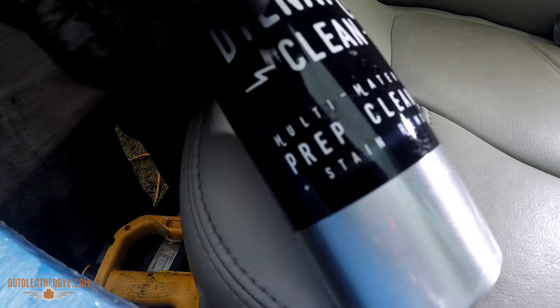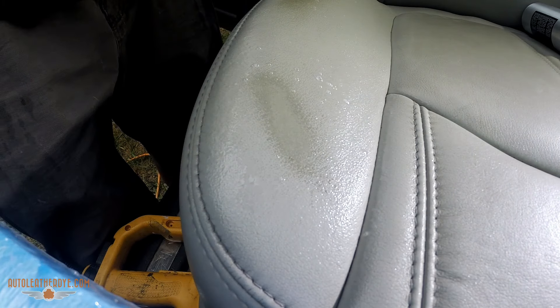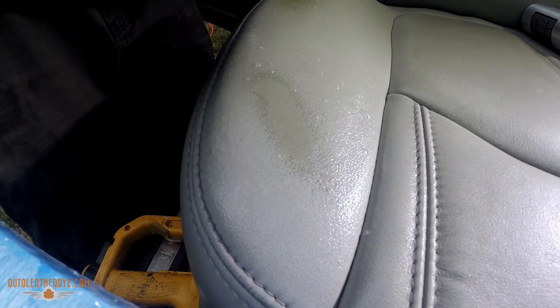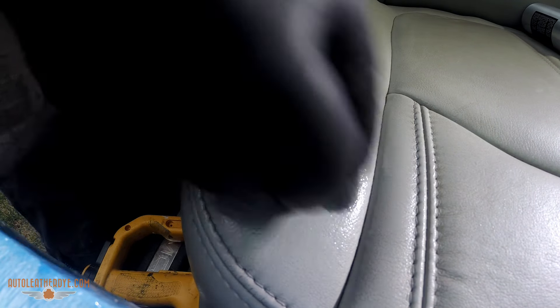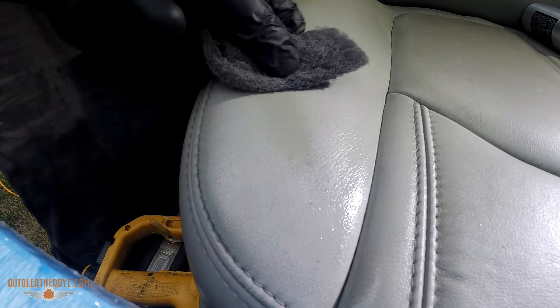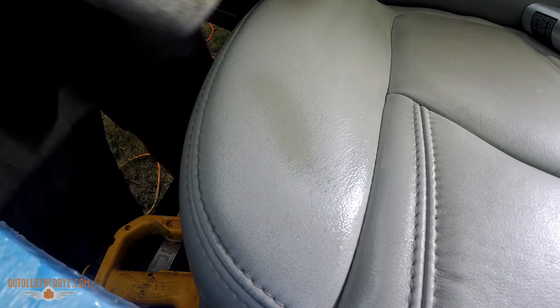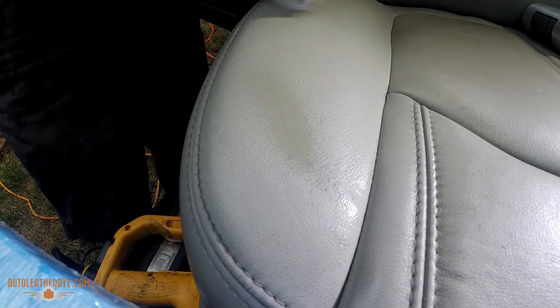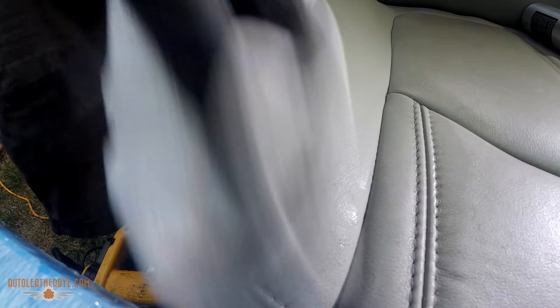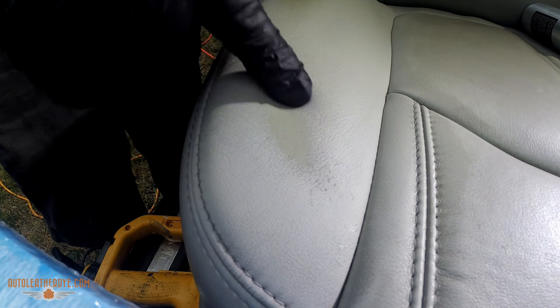First, we're going to take our Dynamic Clean and lightly spray the area. You'll notice when I spray the leather, this area got darker — that's because the coating has essentially opened up. The cow isn't gray standing in the field; all of this is just a coating applied to the surface. We'll use light pressure with our scuff pad, then wipe with our microfiber towel. Once it's clean, it's feeling soft — the only issue is obviously this spot where the color is an eyesore.